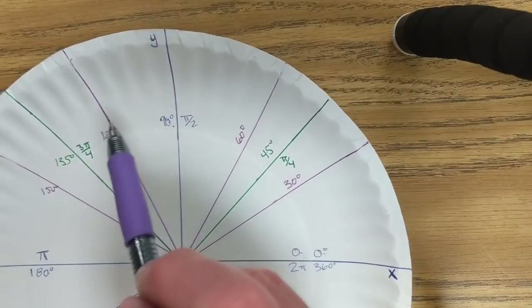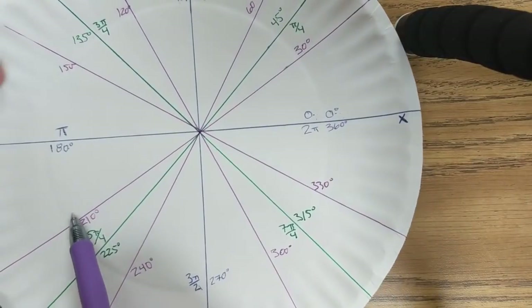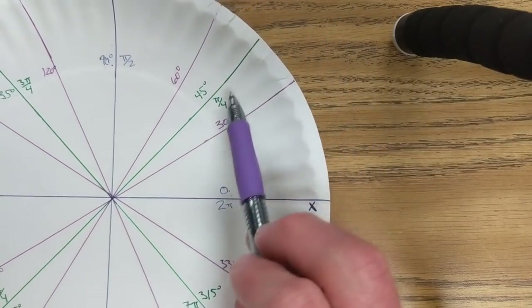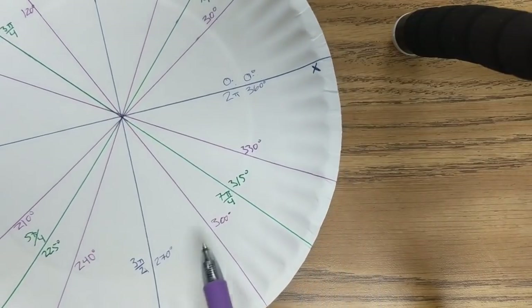0, 30, 60, 90, 120, 150, 180, 210, 240, 270, 300, 330, 360 — skipping the 45, 135, 225, 315.